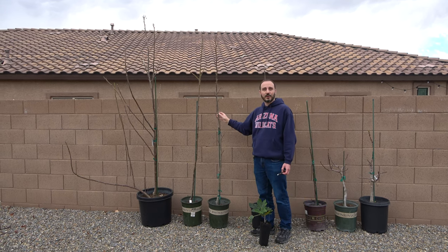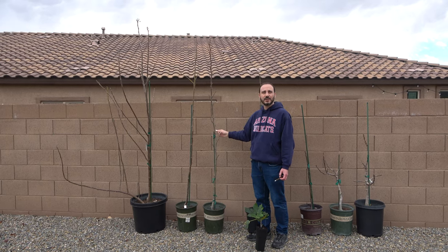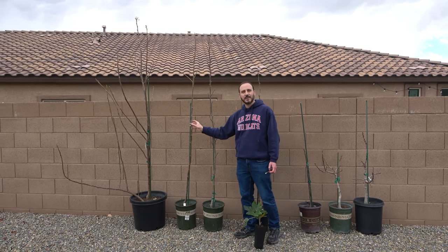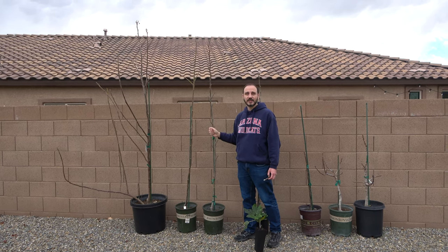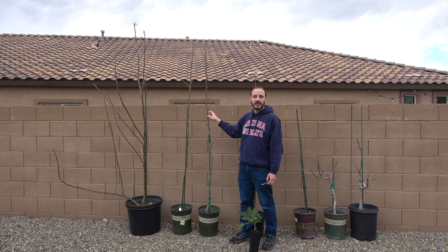Now some plants are going to grow faster, and I have two examples here. This is a Desert King, which is well known for its vigor, and a But a Nudge, which I don't know much about but it's proven to be vigorous for me. Both of these have reached about eight feet tall in their first season.